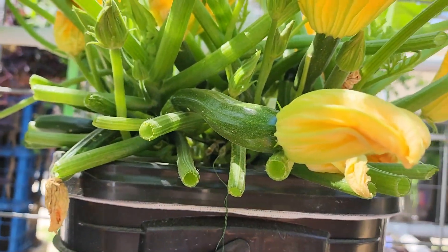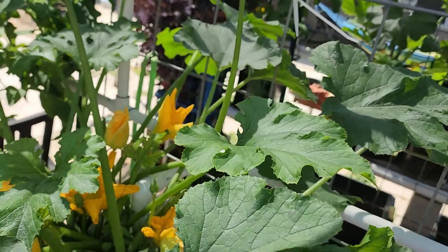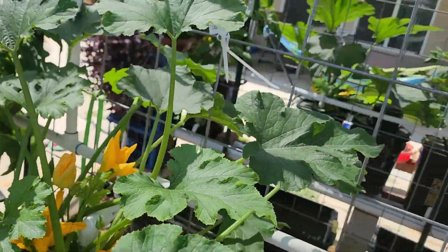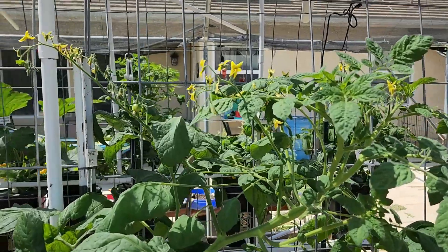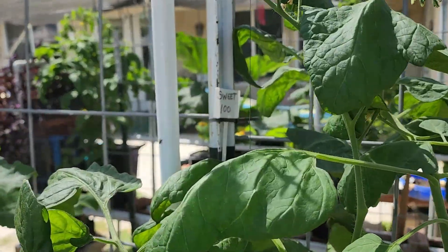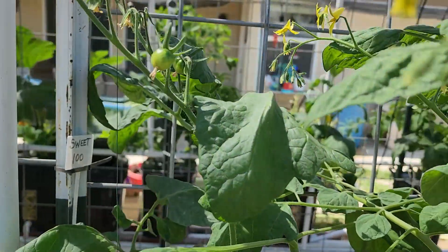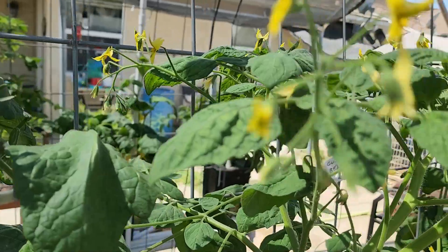With summer squash and cucumbers both, you have to harvest them on a regular basis once they start getting about six or seven inches — otherwise they'll produce seeds. Once the seeds become viable, they won't produce any more fruit.